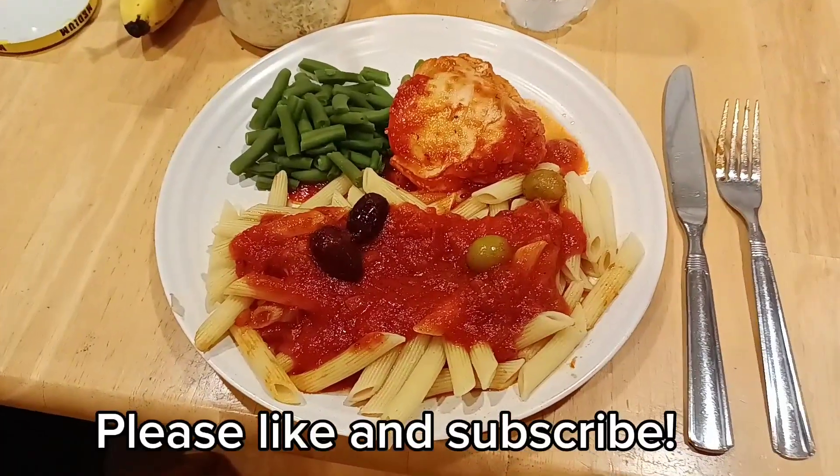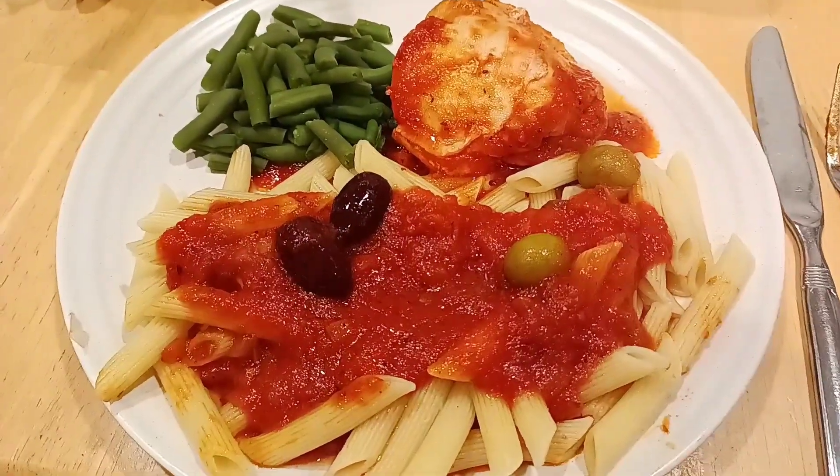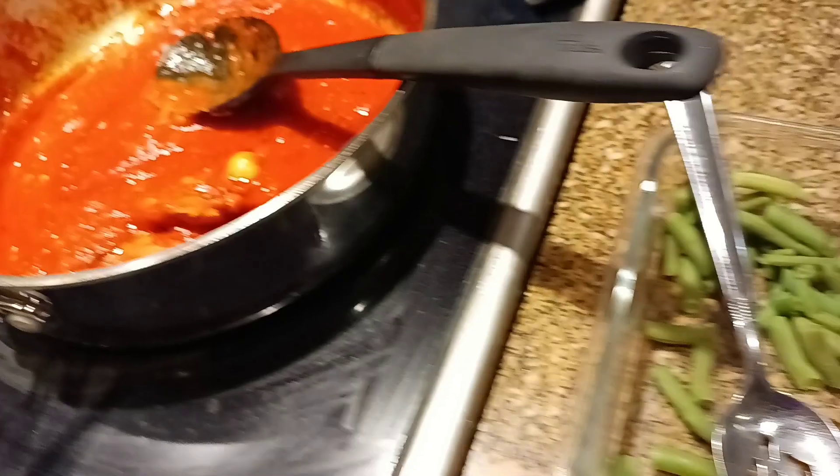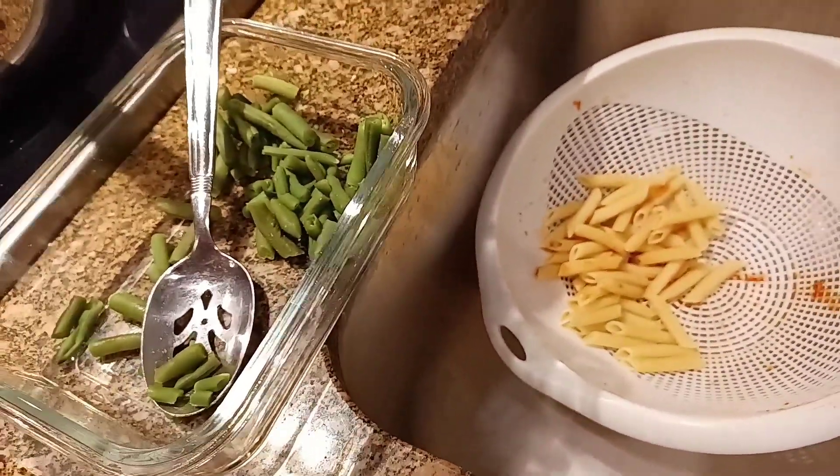We have an absolutely gorgeous dinner ready for the family. Everyone has eaten their fill, and as you can see, we still have some leftovers for tomorrow's lunch.